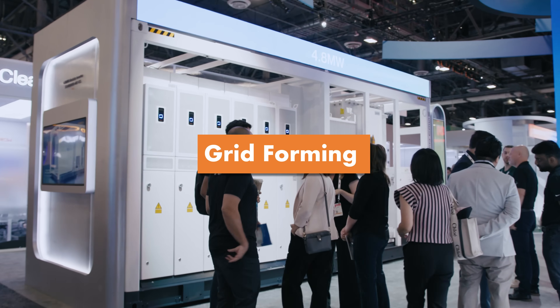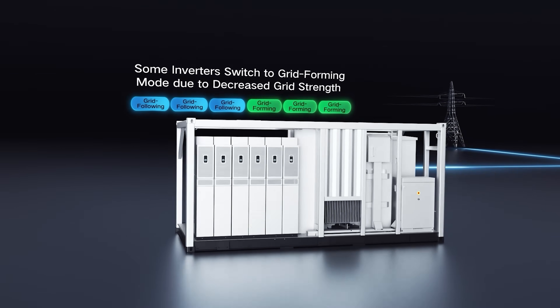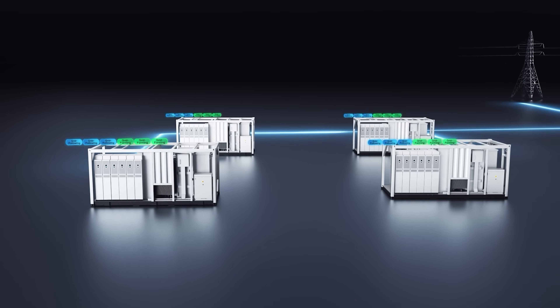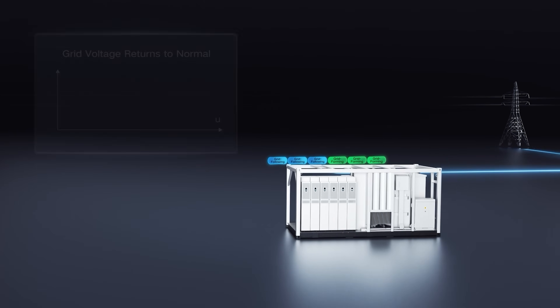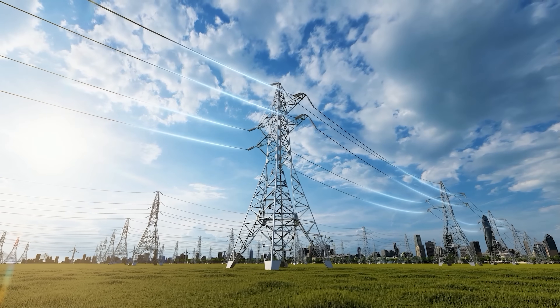We are introducing what we call grid-forming technology. It's very important — in the future grids, you're going to need this. It basically acts as a stabilizer to make sure the grid doesn't drift away when you have high or low production, by making sure that it doesn't fluctuate a lot.